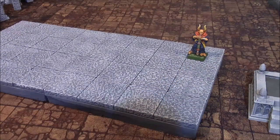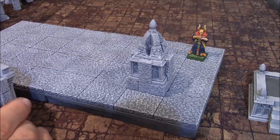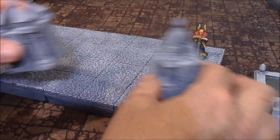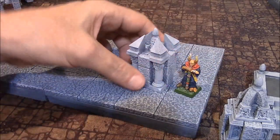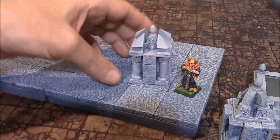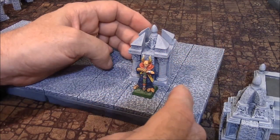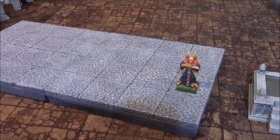There are also a couple more decorative pillars. There are two of these particular pillars right here — that's what they kind of look like. And there are two of these particular pillars here. Here's the figure so you can compare scale to how big the pillar is. A figure can completely hide behind any of these pillars and not be seen in the dungeon.